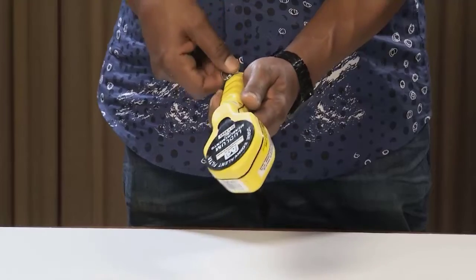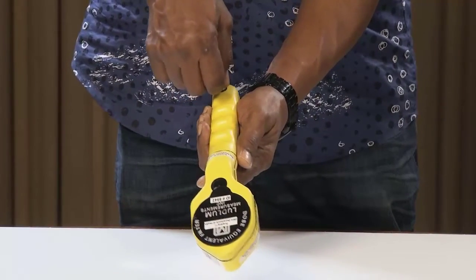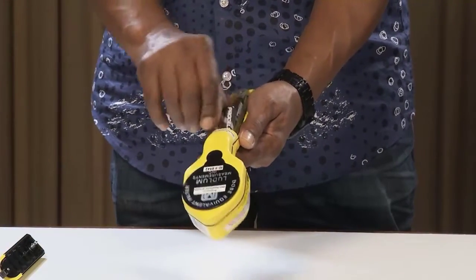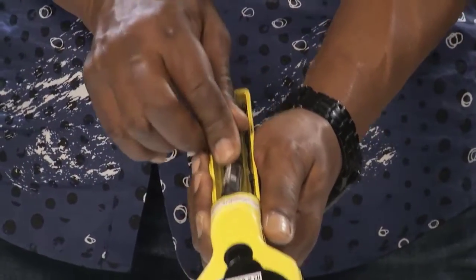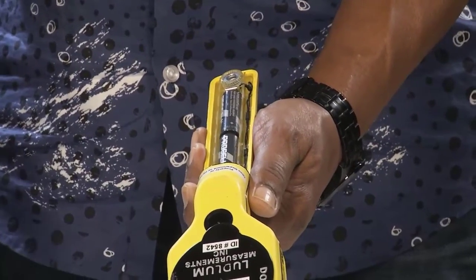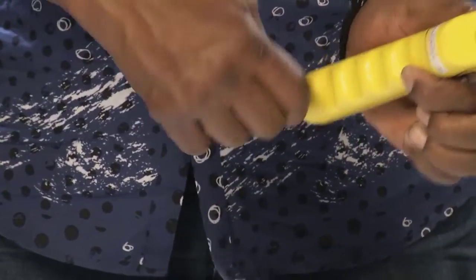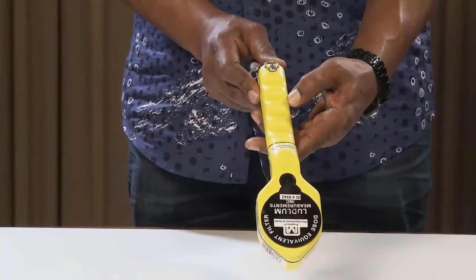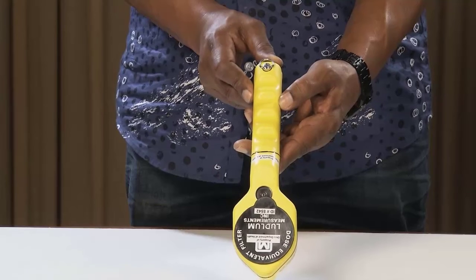Grab the ring on the screw and turn the ring one quarter turn counterclockwise. Release and remove the battery cover. Replace the two AA batteries. Firmly insert the barb of the battery cover completely into the body of the Model 26-3. Replace the cover by gently pressing down on the cover and turning the screw one quarter turn clockwise. If the barb is not inserted into the body of the instrument correctly, the barb may break off.